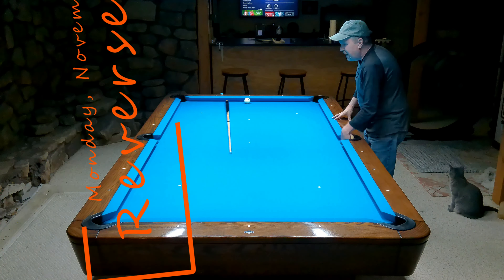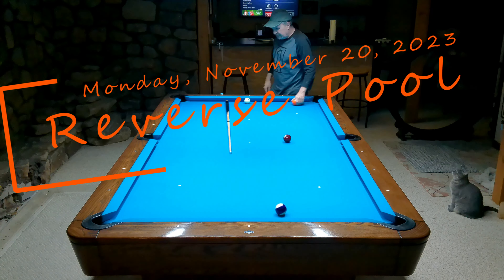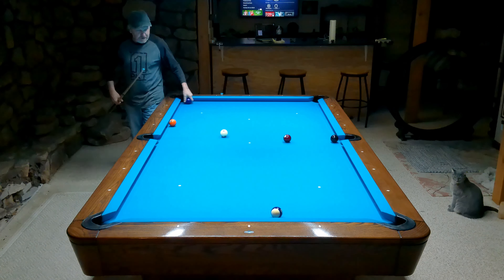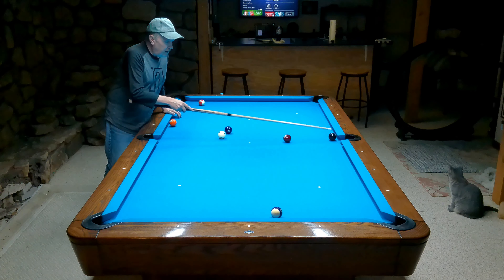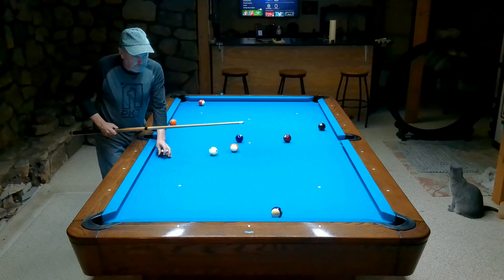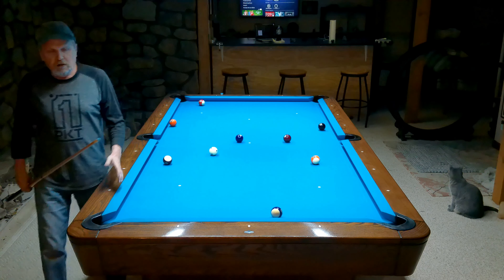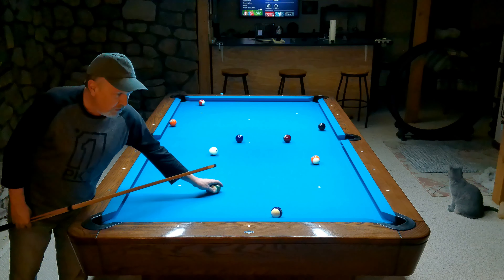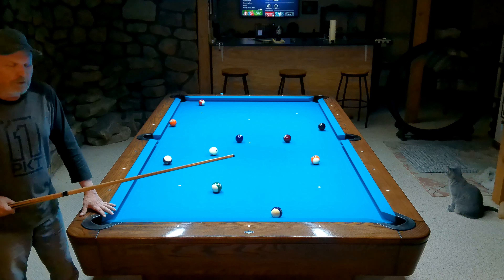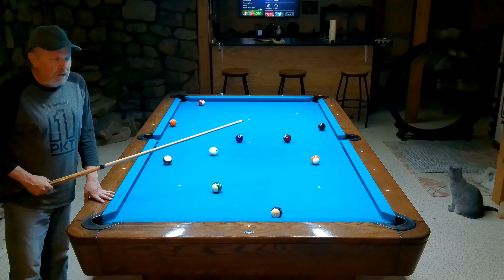Hey guys, I'm going to throw some balls out here and go through a little practice routine that's a bit different, and try to explain what's going on. This is something that me and some of my friends used to do a million years ago — we did not invent it. We used to call it a derogatory name based on a European country, but nowadays I've always just called it a reverse pull.